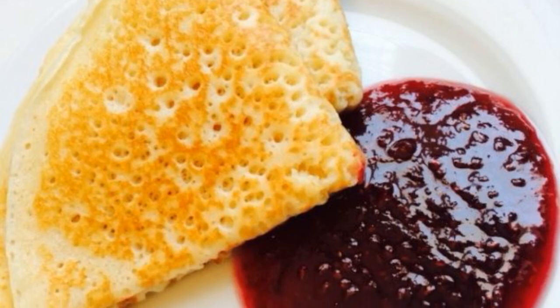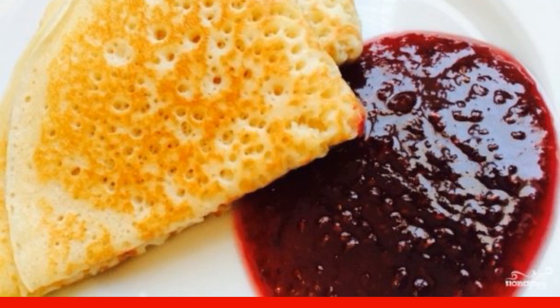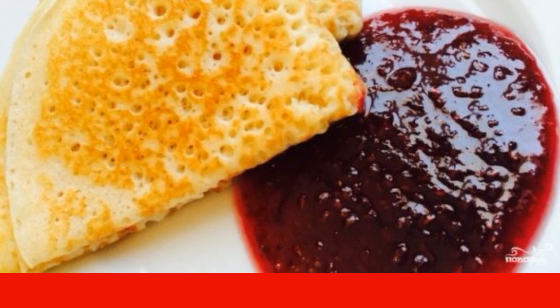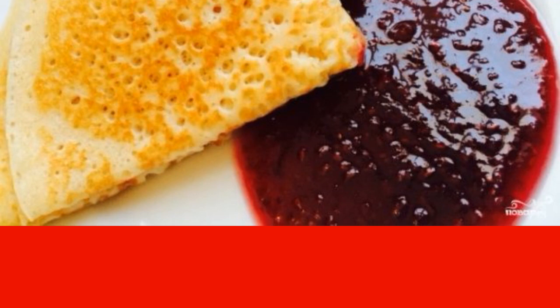Wonderful pancakes made with milk with the addition of yeast. An excellent option for breakfast or a light dinner. And the most important thing is that you can add absolutely any filling to such pancakes.